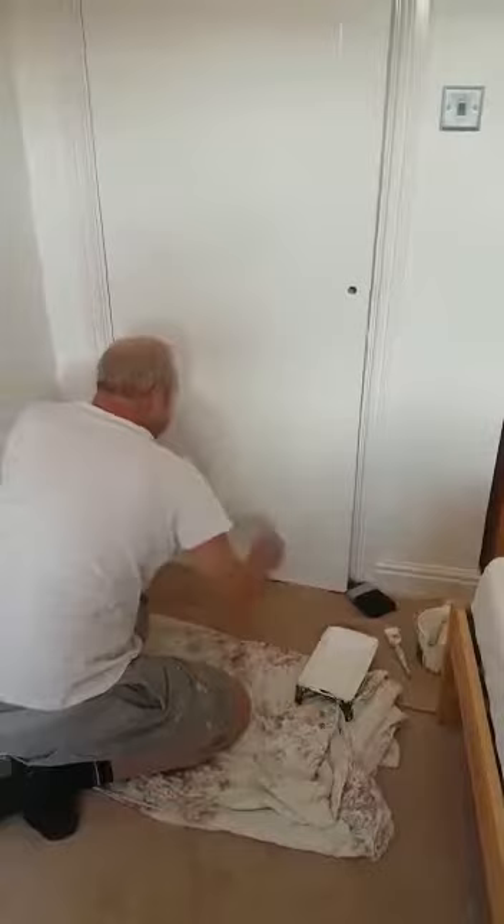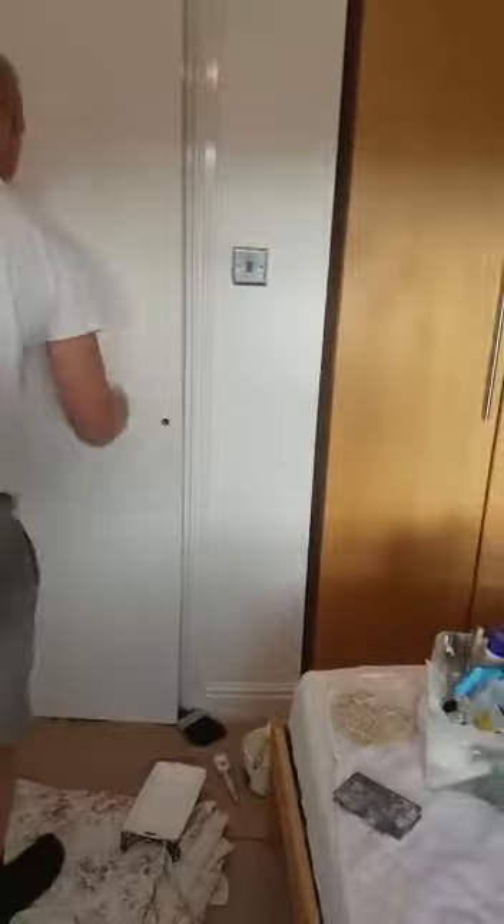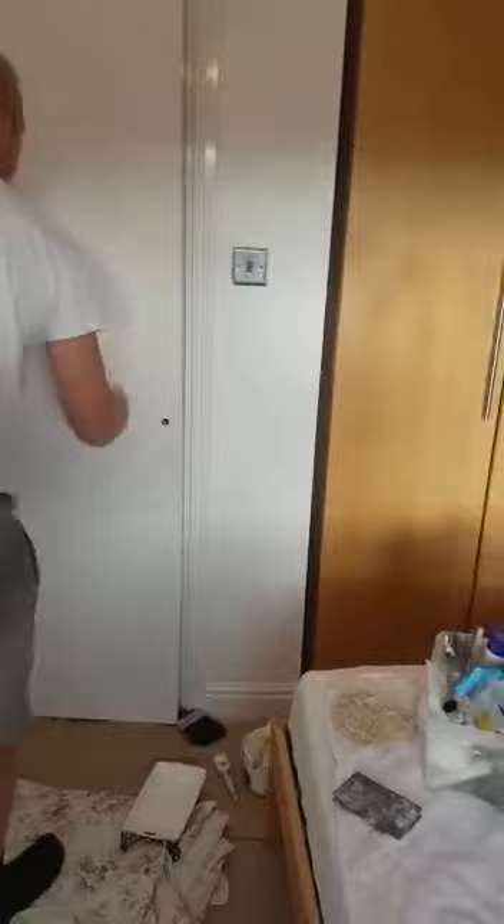Right, there we are finished. So what we're doing now, we just lay it up. There's the panels, the styles, the panels, styles, panel, style. And then finally the rails. Job done.